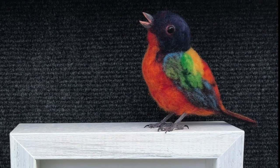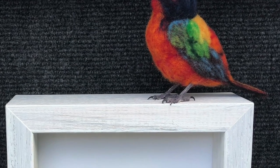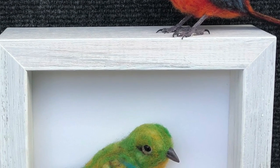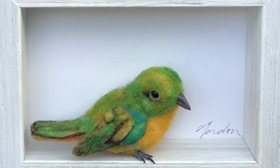I made five birds — two male, three female. I was going to put them all in one frame, but I felt it didn't work. So I just paired them up and put them in little 4x6 shadow boxes.